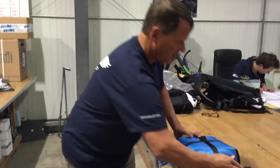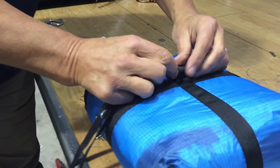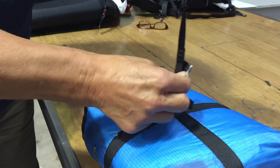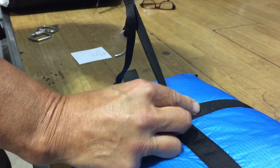First thing, turn it upside down. Take your reserve handle, take the loop of it, and pass it through the loop in the middle of the reserve. Bring it back on itself — this is called a lark's foot. That's how we attach the reserve handle to the reserve.